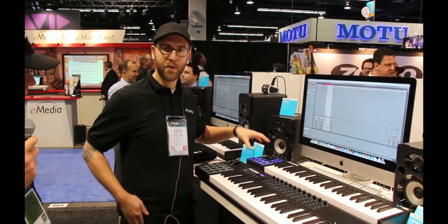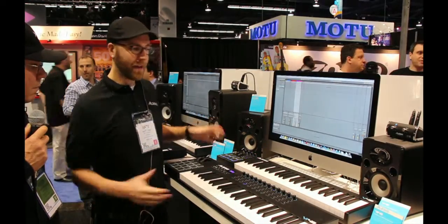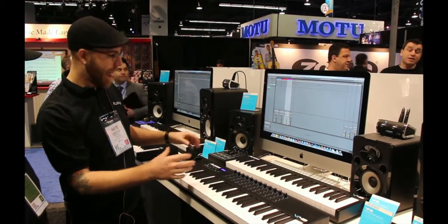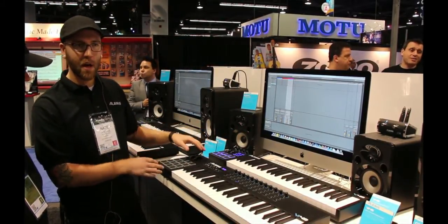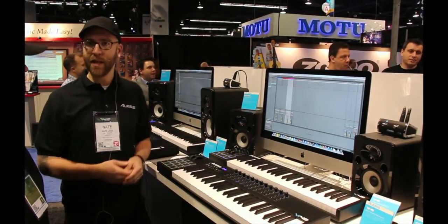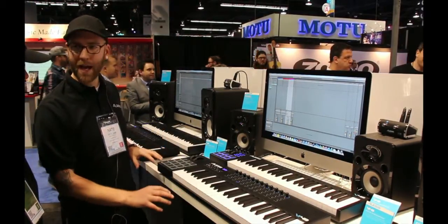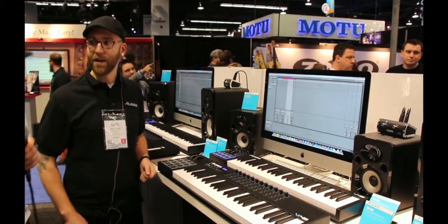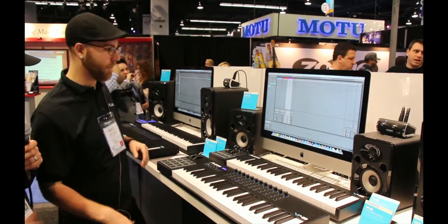The V series goal was to have full-size keys and put it into the most modular footprint that we could. For both of these keyboard lines, we wanted to put the pads on the left side of the keys. This is a brand new workflow, and we think it's going to bring out some really cool performance aspects — you could play your beat and your lead at the same time. It might be challenging at first, but it could enable some really cool performances.